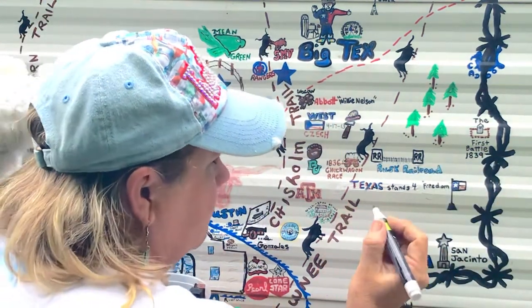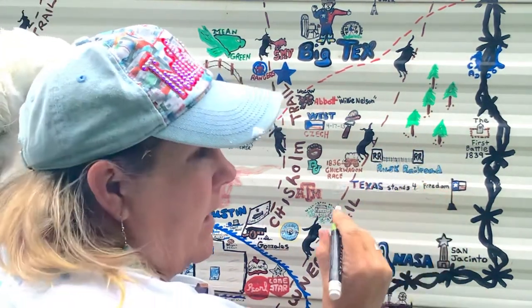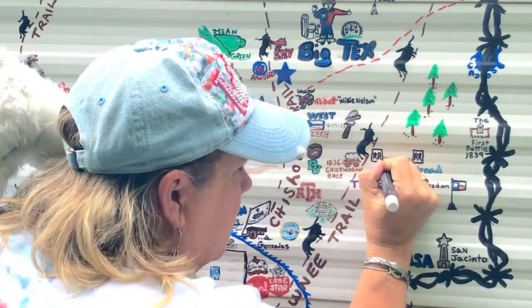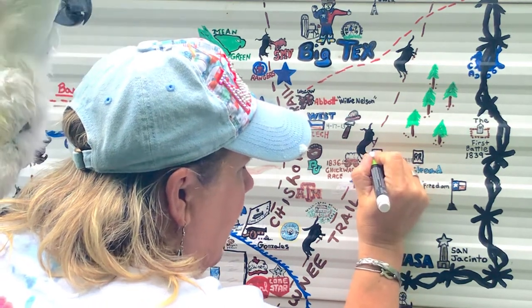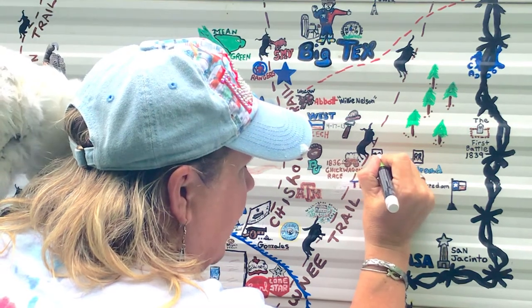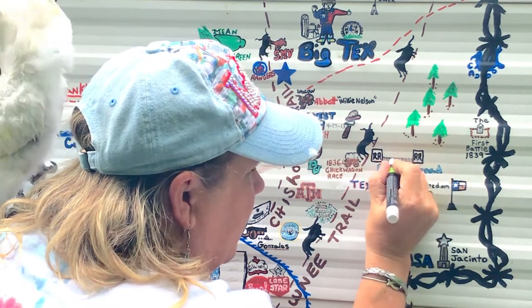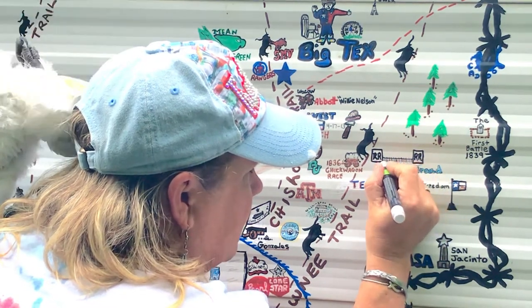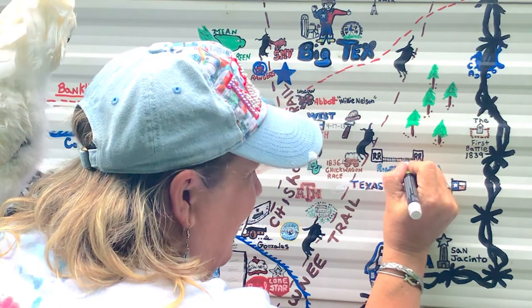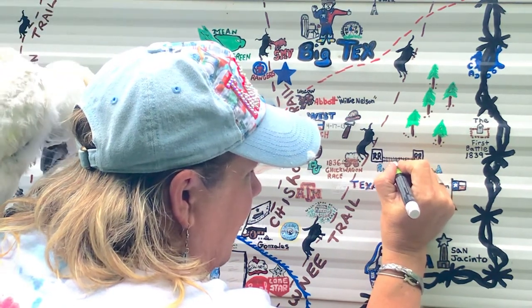Next is the Rusk Railway — this is a railroad you can take that goes from Palestine to Rusk, Texas. It's a fun little drive. At Christmastime they do a kind of Polar Express thing. I get creative with representing it — these are my railroad tracks. I'm just trying to give people an idea, because a lot of people come to my camper and aren't sure what things are unless they're noticeable enough.